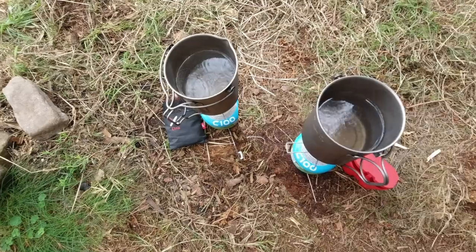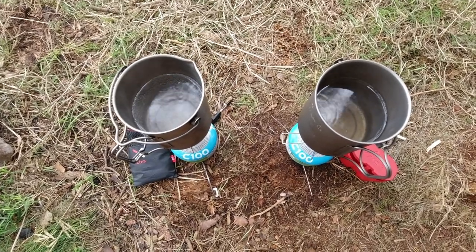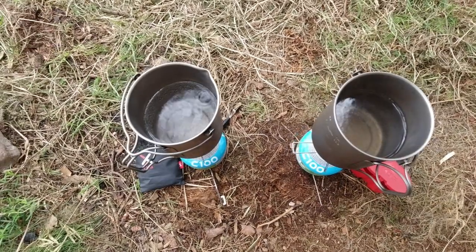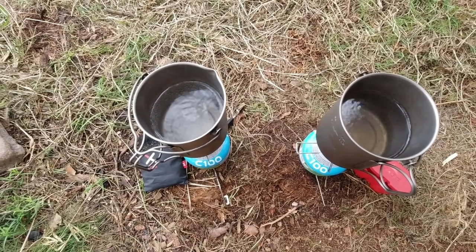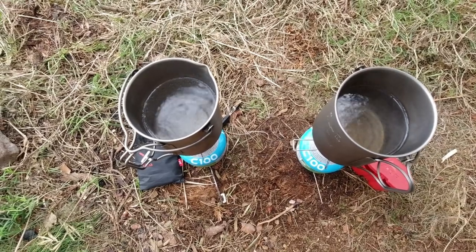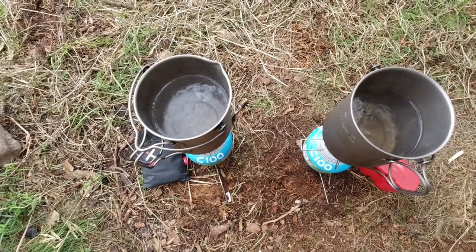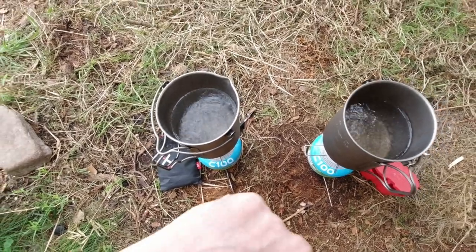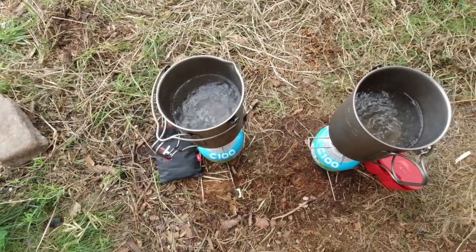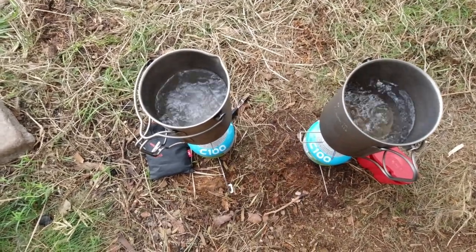We're getting there. They do both look like they're not far off the same really. It does look like the Etna's going to just pip it to the post, I don't know. They're almost at a rolling boil both of them. It's a bit hard to call this. So 4:39, 4:40 — just under five minutes — and they're both hitting a rolling boil.